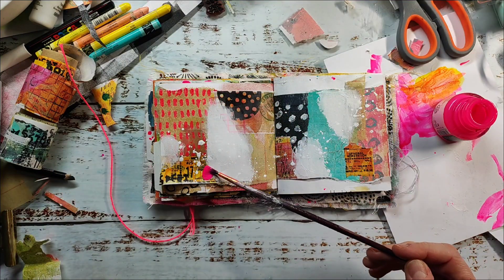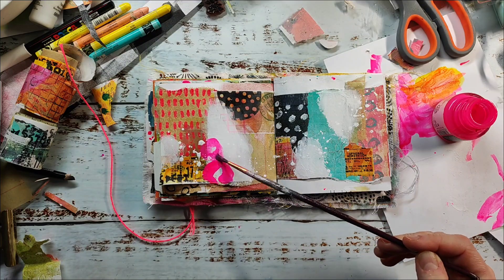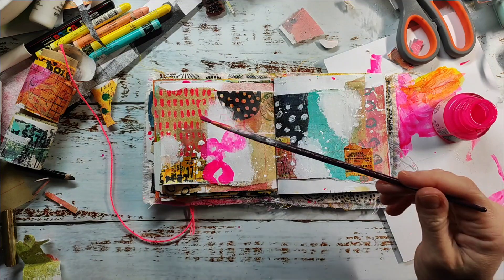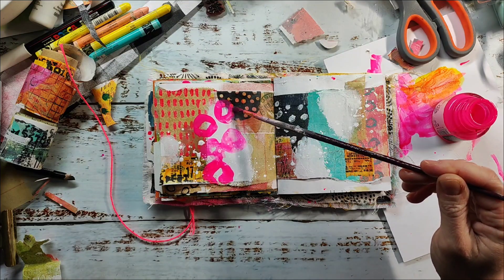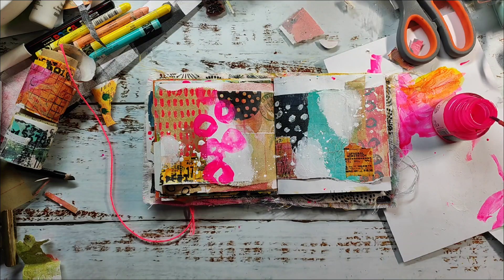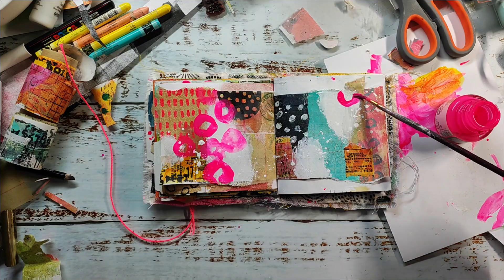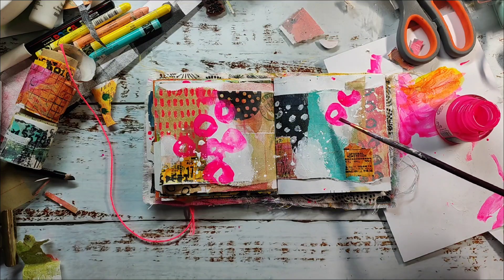Now that the pages are dry, I'm coming in with some neon acrylic ink and just painting in some marks to create interest and bright spots of color. I really love neon pink combined with yellow and some darks, and I also love it with that vintage brown color of the collage papers.